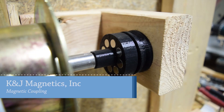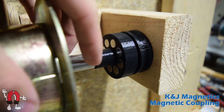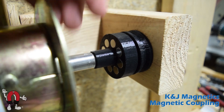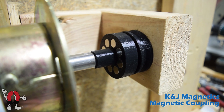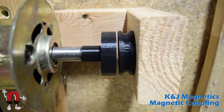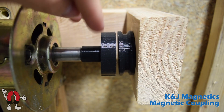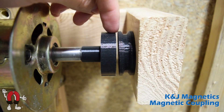Here we have a magnetic coupling using some strong neodymium magnets. You can see the magnets here in an array, and they're in the same array in the other piece as well. The two pieces are separated by an air gap, and the magnets attract through that air gap.